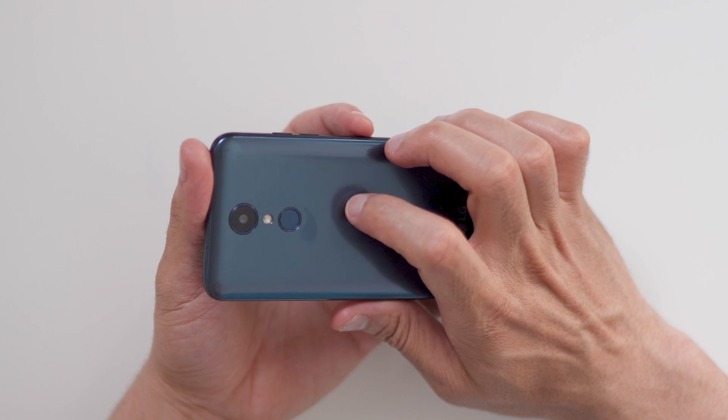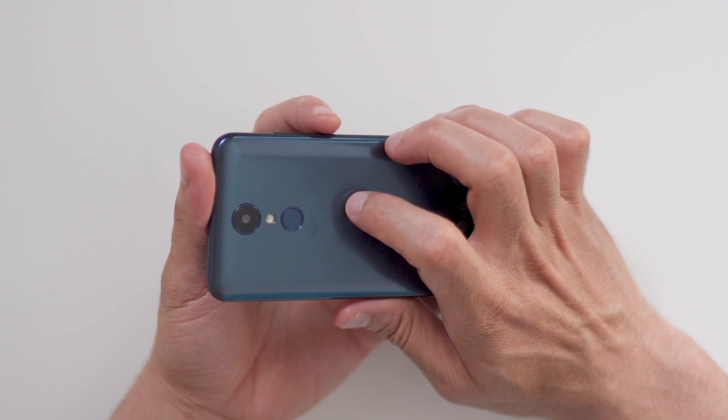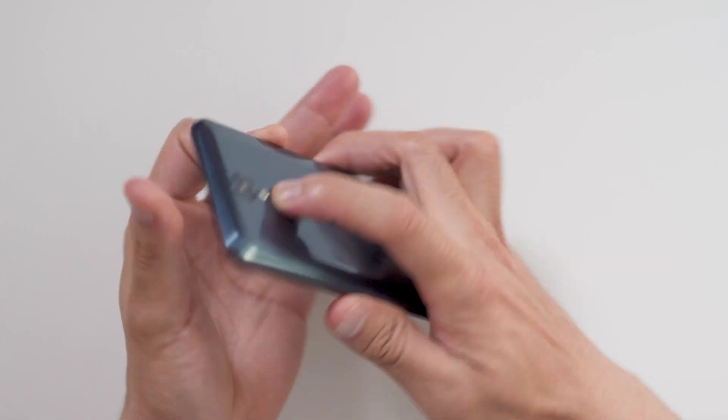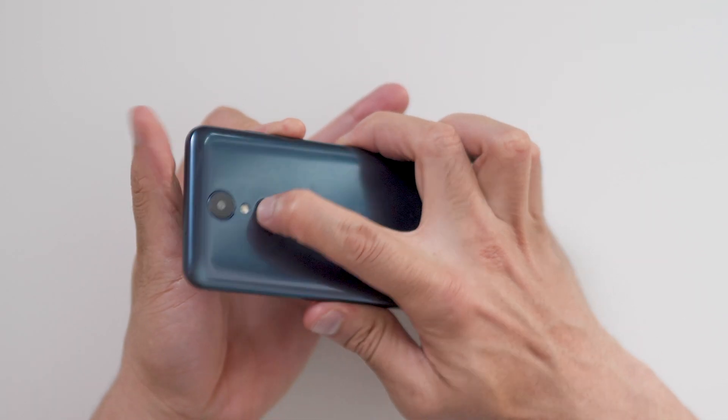Okay, let's give it a try. Hold the volume down button and the power button together until the LG logo appears. Only release the power button and now quickly press it again.